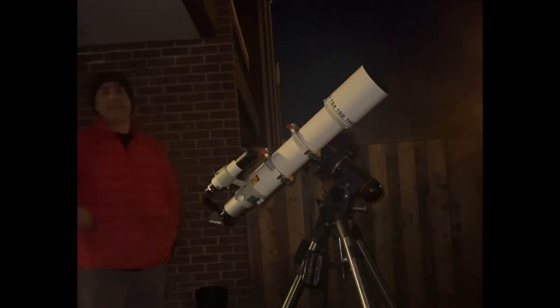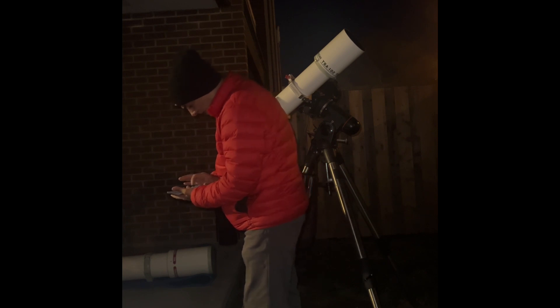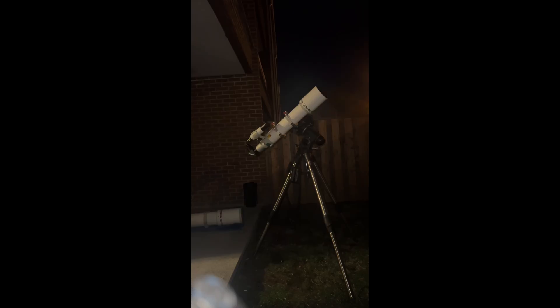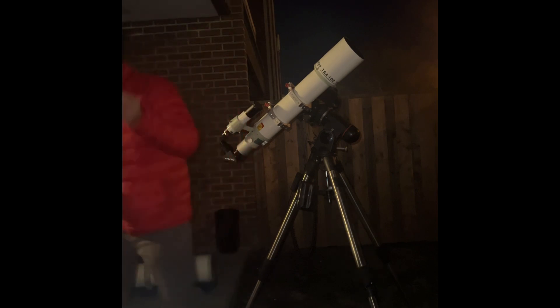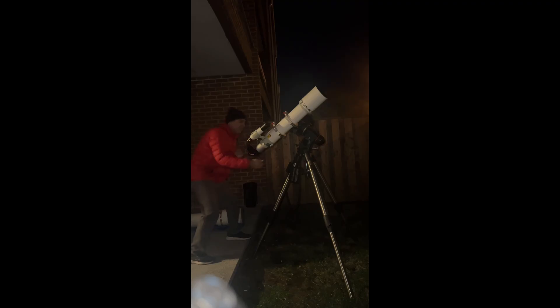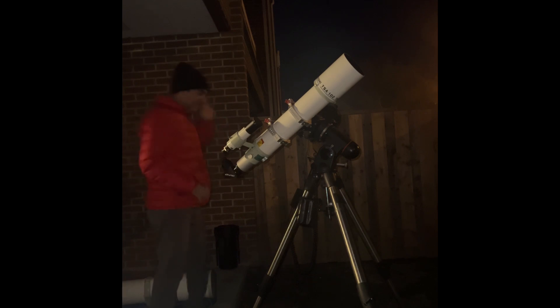The EQ6 is holding it easily. The focal length is 816mm, so 816 divided by 6.7 is 122 power — that's nothing. Let me go to the 4.7mm: 816 divided by 4.7 brings it up to 174 power, much better, and Saturn should still be in the field of view. Saturn is low so I'm going to raise the tripod even higher to its fullest because I'm bending down quite a bit, then I'll find it again.